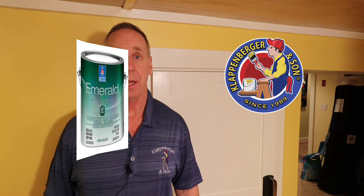Hi, Dave Klappenberger with Klappenberger & Son Painting, and today we're going to look at one of Sherwin-Williams' best semi-gloss paints: Emerald Urethane Semi-Gloss.